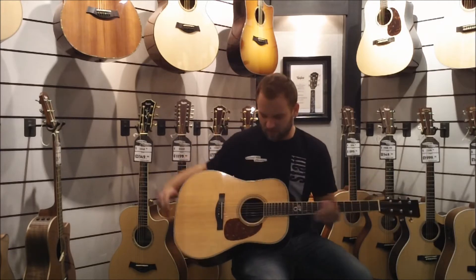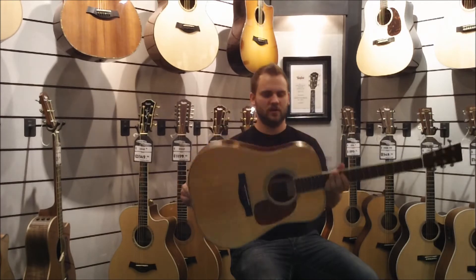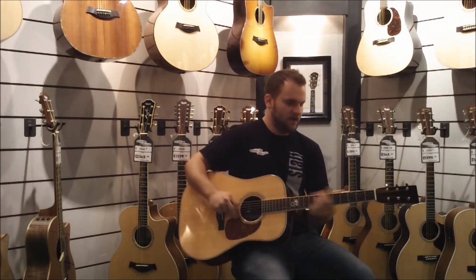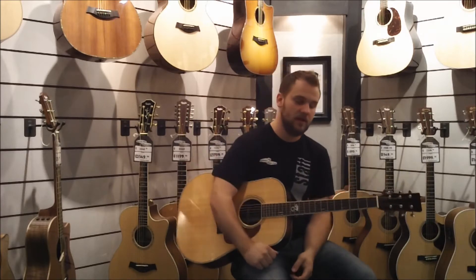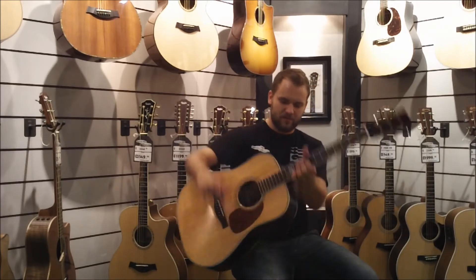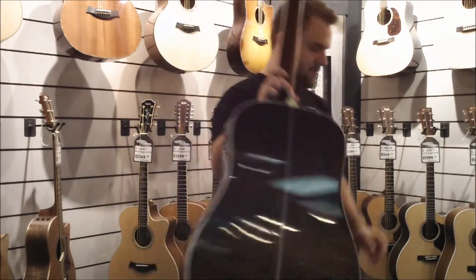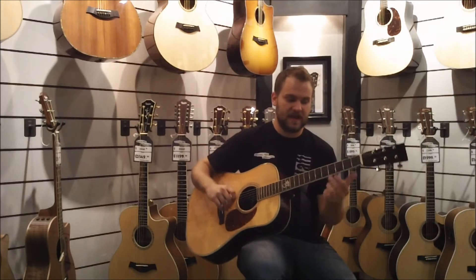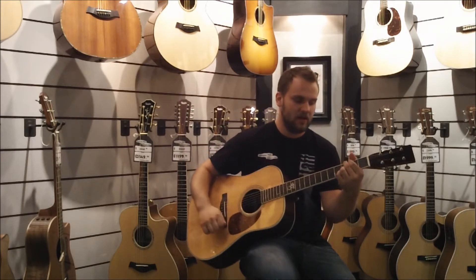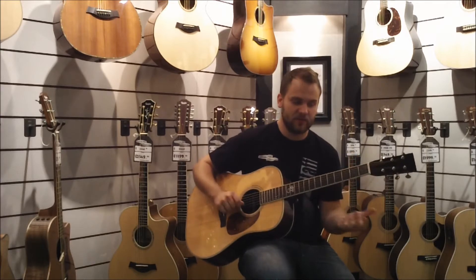This specific model is going to be your basic big dreadnought, good for bluegrass style playing. The back and sides are going to be Indian rosewood. The backstripe in the middle is a zipper type — a specialized backstripe. It has some ivory binding, a spruce top, herringbone purfling, and scallop bracing.